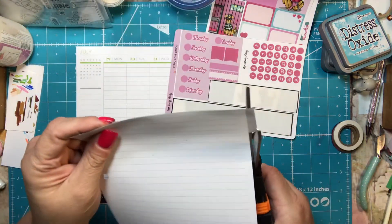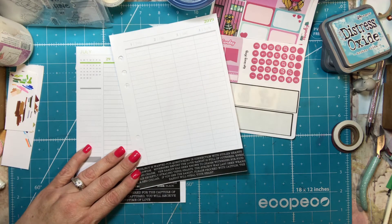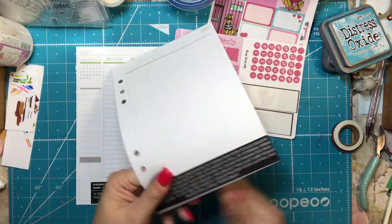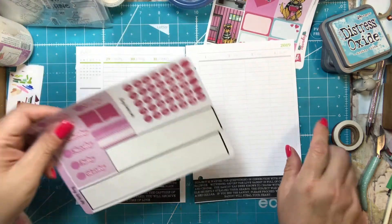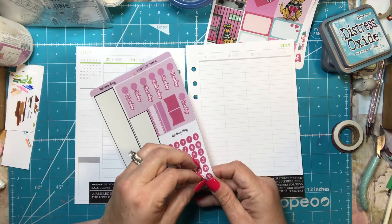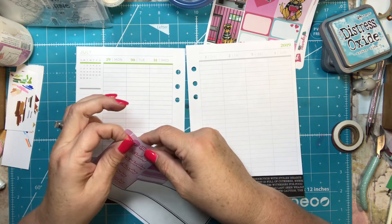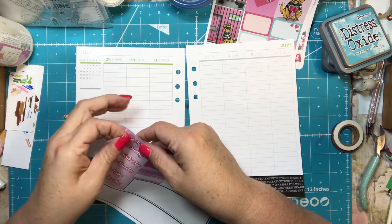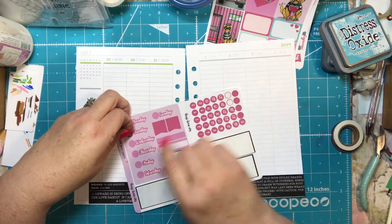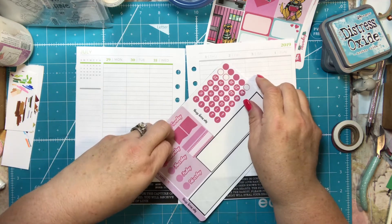I'm using a Plum Paper Planner in the A5 size, which is a little smaller than an Erin Condren or a regular-size Happy Planner. I like this size — it works great for me, though when I bought it I didn't realize I was getting this size. It does make it a little interesting to add stickers, especially when using kits, so I have to be careful how I do it.